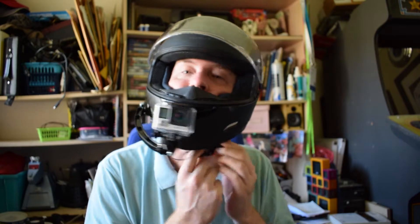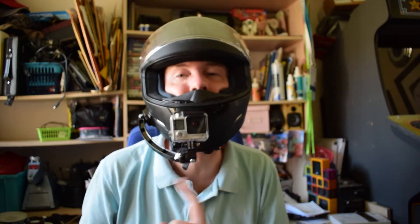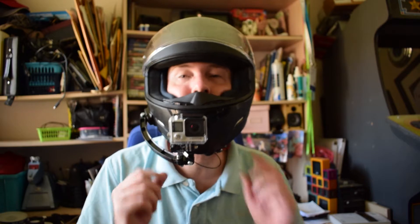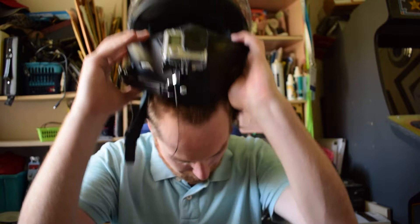On this helmet I've got the tether like that, so just in case the system fails and the camera comes off when I'm riding, I'm not going to lose my expensive GoPro.